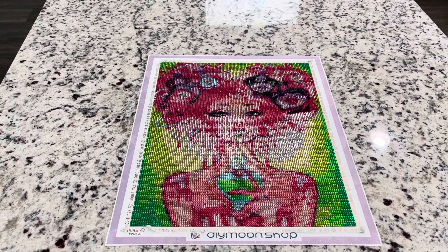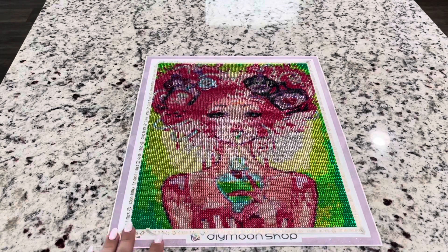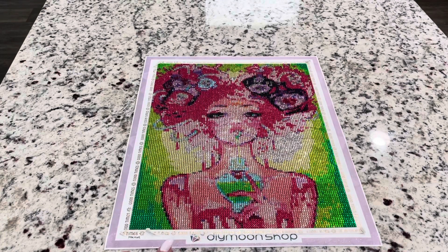Hey guys, this is Lindsay with Emeralds and Fairy Lights. I'm here today to do a post review on Love Machine by Leilani Joy. This is from Dye Moon Shop.